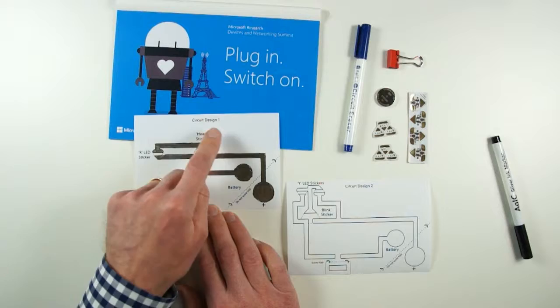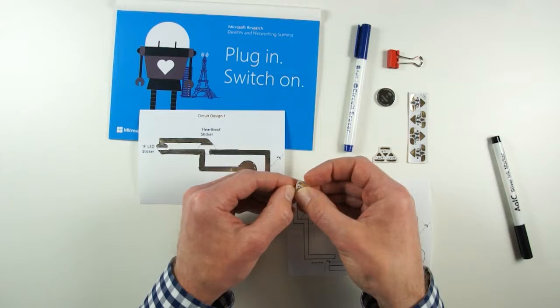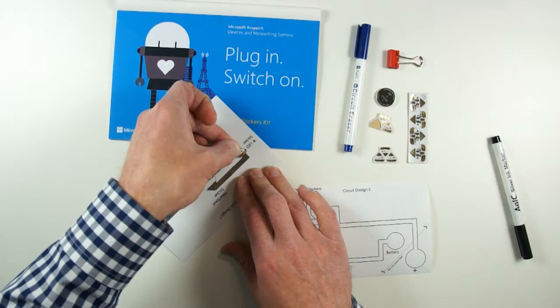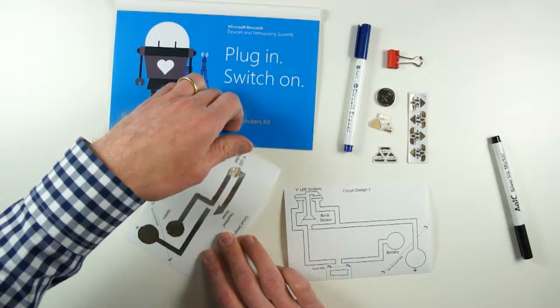I've filled in the circuit for circuit design one, and it's asking me to put an LED sticker — a red one. I'm going to peel this off the backing. It's basically like a double-sided tape, but this is special double-sided tape on the back of these circuits which actually conducts electricity. I need to place this sticker down where indicated on the circuit and then give it a good press, pushing down quite hard to make sure I get good electrical contact.